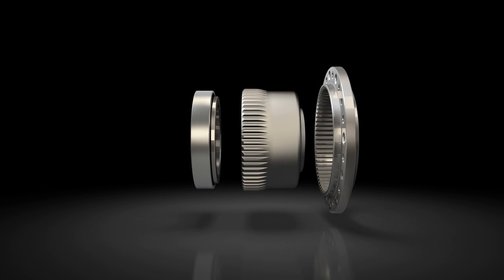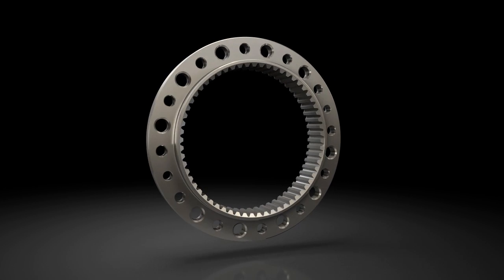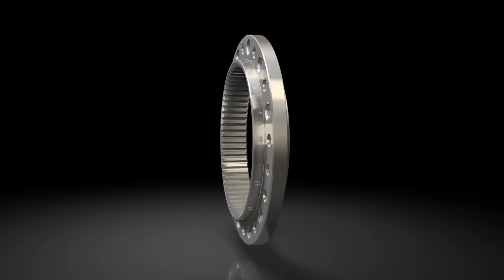The circular spline is designed as a rigid ring with internal teeth. The circular spline has two teeth more than that of the flex spline.